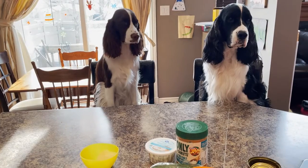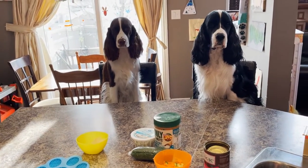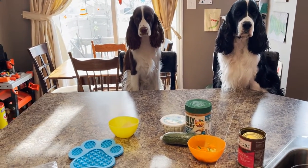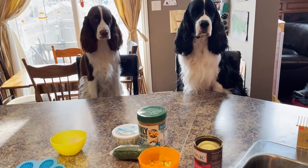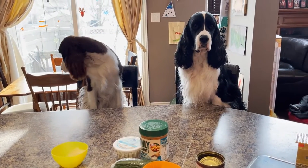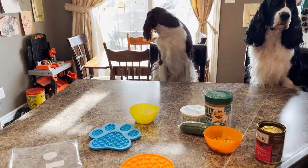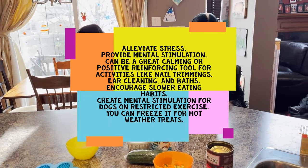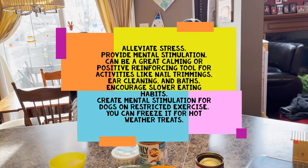Some benefits include that it can alleviate stress - that's when we use it. We use it when we leave Ember at home, and the other day with Cole when he was by himself. I filled up a licking mat, stuck it on the kitchen floor, and when I came home more than 95% of it was gone and we didn't find any pee in the house. It can provide mental stimulation and be a great calming or positive reinforcement tool for activities like nail clipping, ear cleaning, and baths.